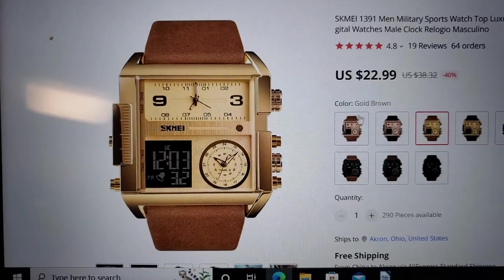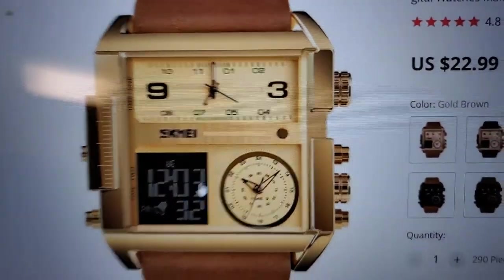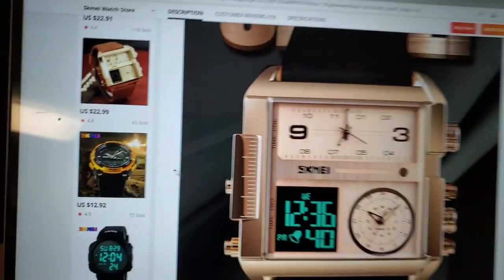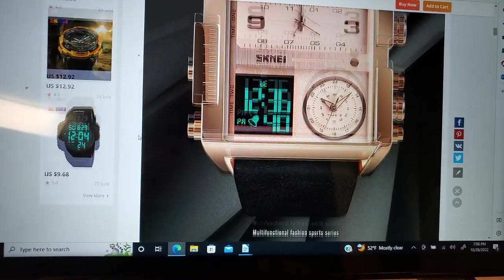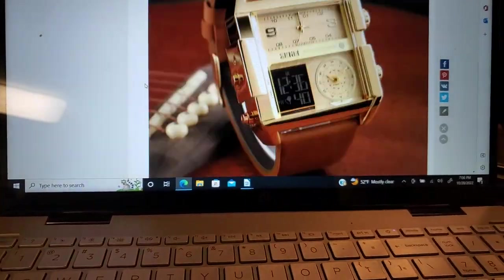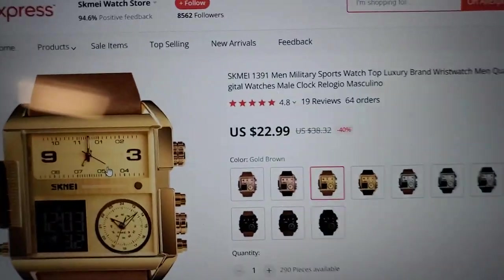Let's take a look at some of those color combinations. Another important factoid: let's look at some other pictures. That's a nice combination — that's the rose gold. It has blue when you press the button for the light on the digital. By the way, $22.99.